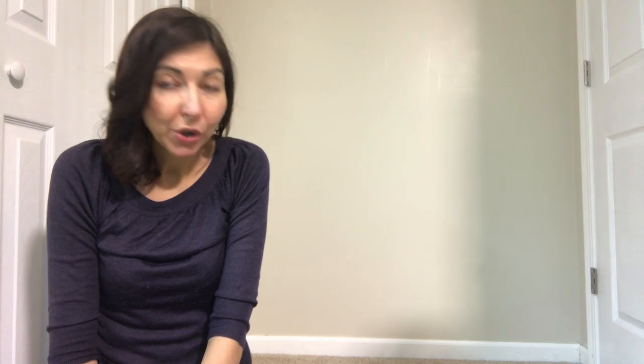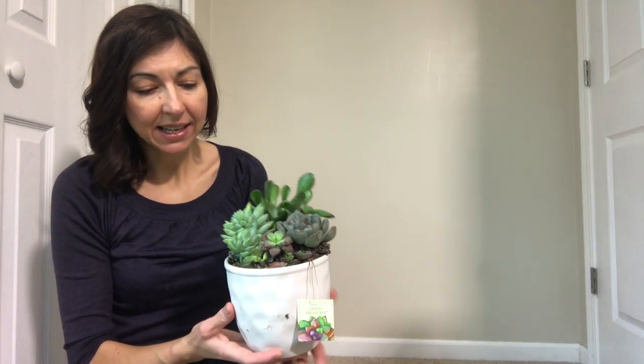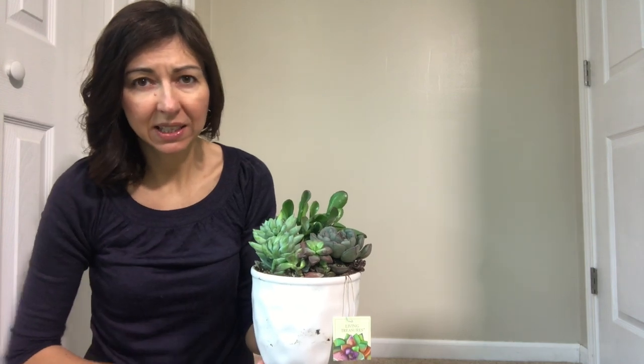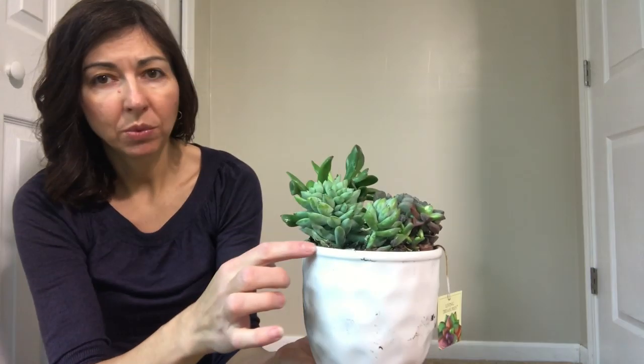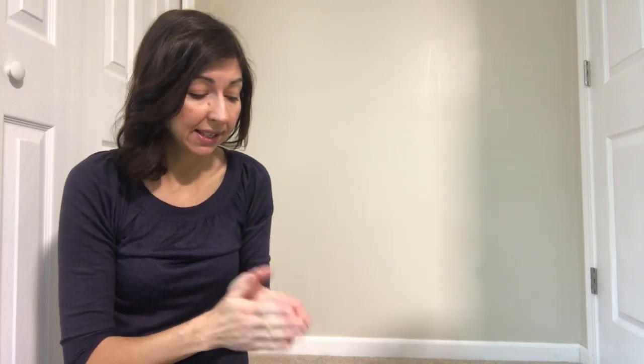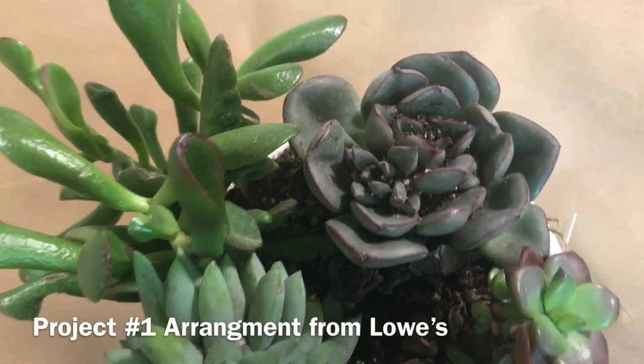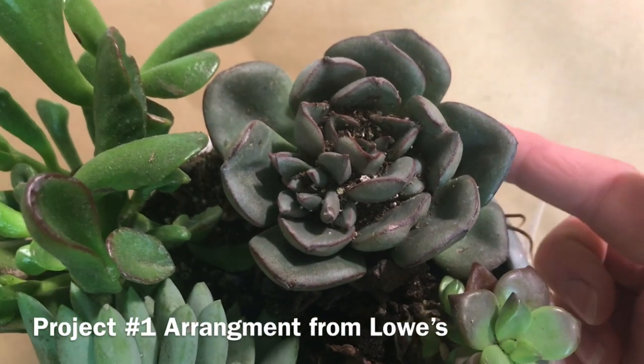First, I wanted to show you this pot that I got from Lowe's. The regular price of this really cute white pot was $12.98 - about $13. It had some bugs flying around because I think the soil was too wet. There were some dried leaves. I'm hoping there is no rot, but I was really interested to get it. It was very dirty - I'm going to show you because I haven't done anything with it yet, so you can see exactly how it arrived. As you can see, it was really dirty, like something fell on it.